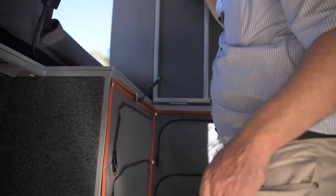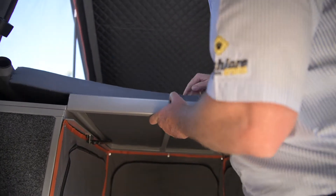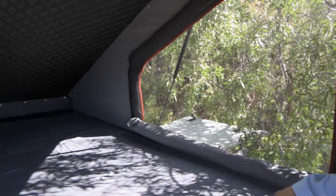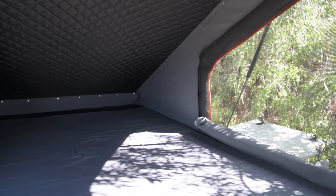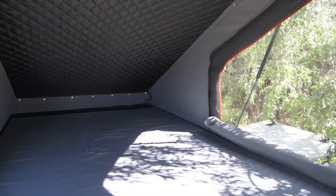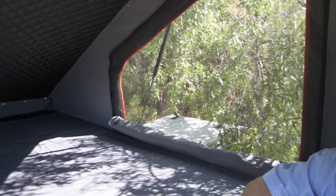When you're ready to use the bed, you can just drop it down — easy as that. The bed on the Bush Camper uses the Alucab system with a high density foam mattress. It's 1.35 metres wide and 2.2 metres long — very comfortable and very easy to put up.